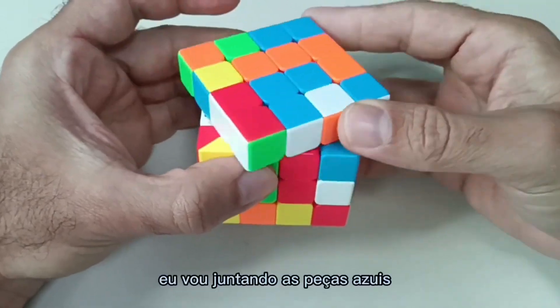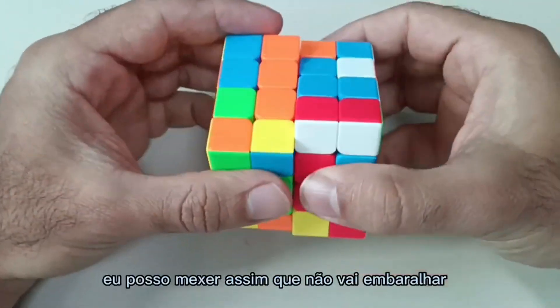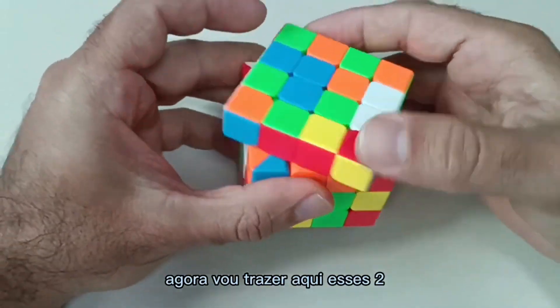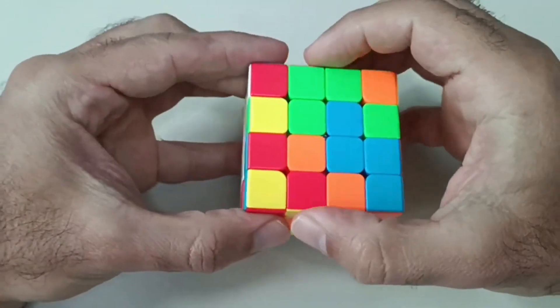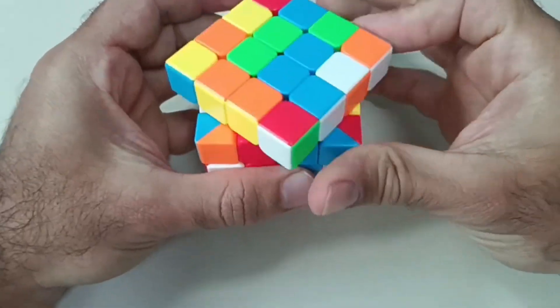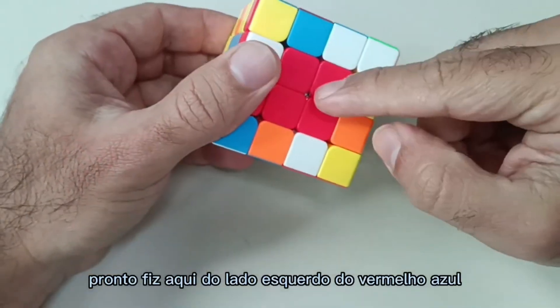I'm going to put the blue pieces together. Since I've already made the white and yellow, I can move them around like this so they won't get mixed up. Now I'm going to bring these two blue pieces here. I made the blue one on the left side of the red one.